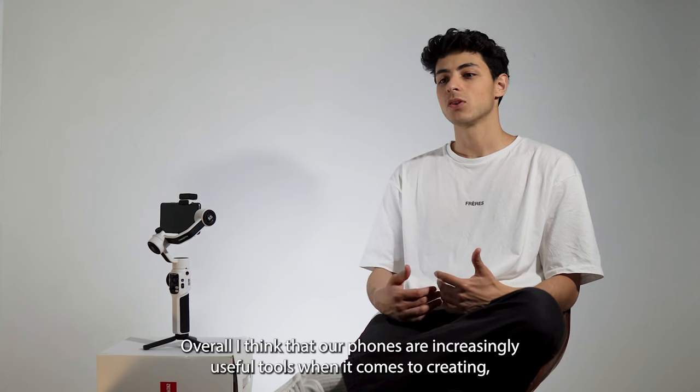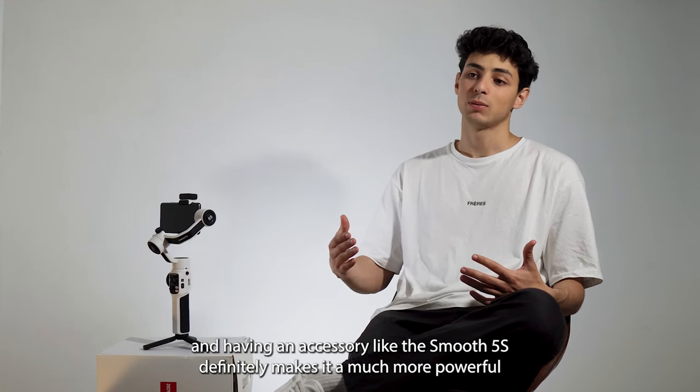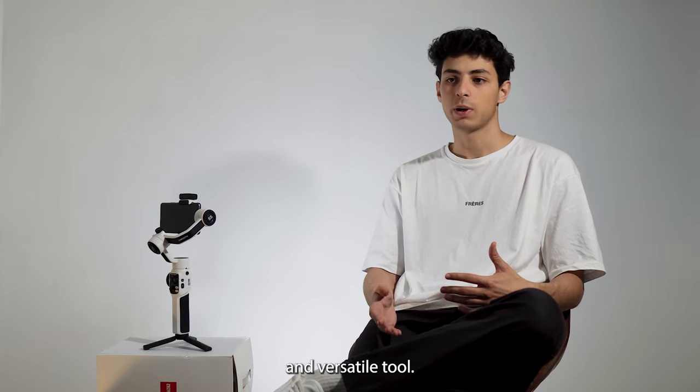Overall I think that our phones are increasingly useful tools when it comes to creating, and having an accessory like the Smooth 5S definitely makes it a much more powerful and versatile tool.